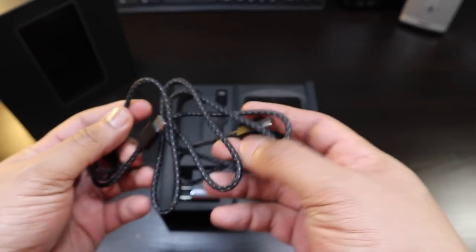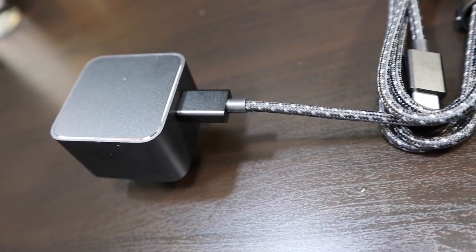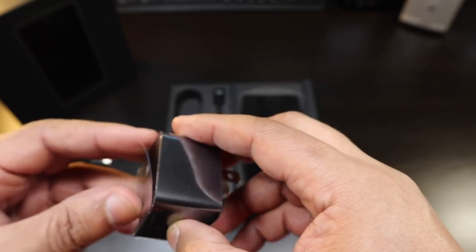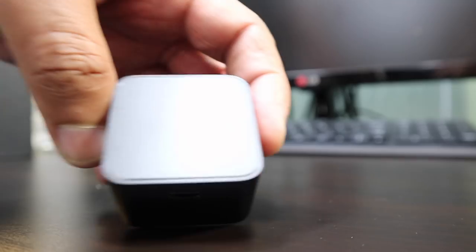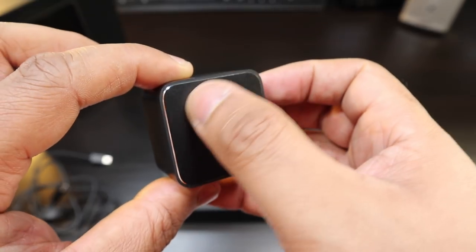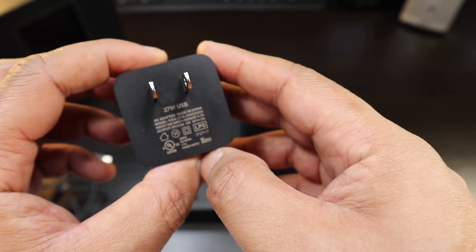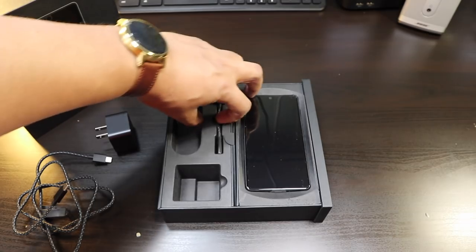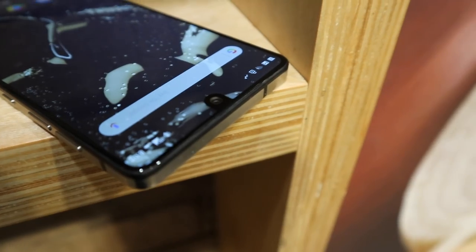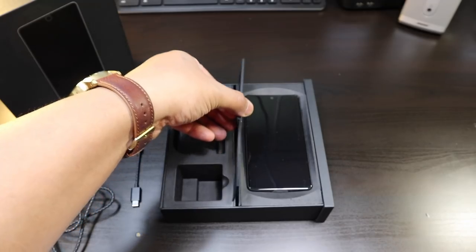You got this really nice rich Type-C to Type-C cable — a braided cable with some good length. There's a non-branded charging brick, absolutely nothing on it. Look at the chrome accents around the charging brick — Type-C, looks real good. This is going to give you some fast charging, and of course it's coming without a headphone jack.